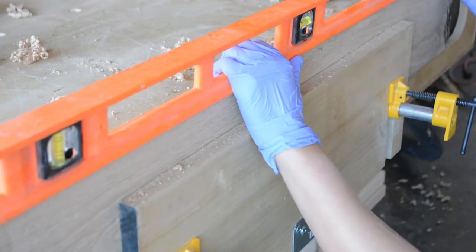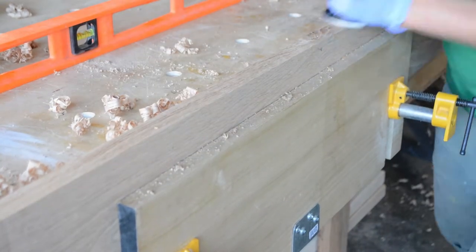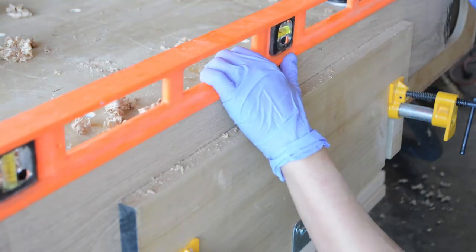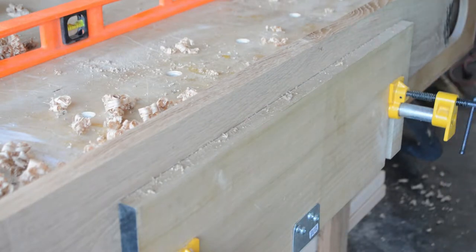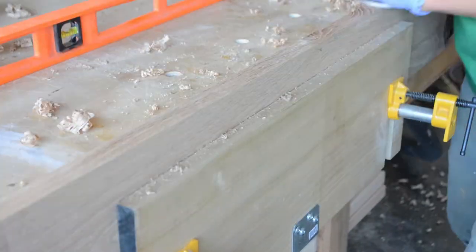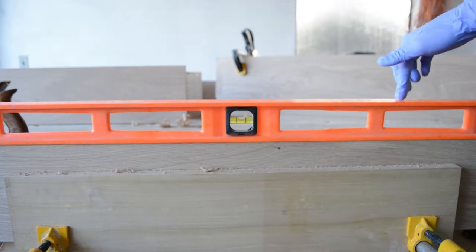I'm kind of addicted to hand planes now and can't wait to fill out my collection. I've been into power tools for a long time, but only recently have I become interested in hand tools and I'm steadily building them into my repertoire. This plane allows me to really dial in on getting the perfect shape, and after a good number of passes the board is finally flat.